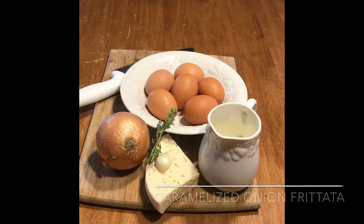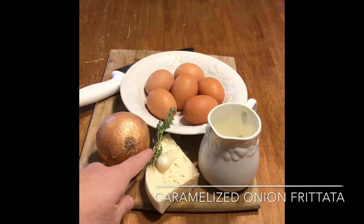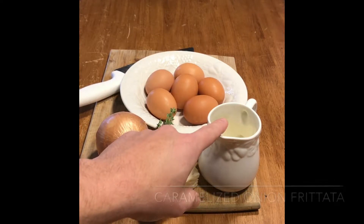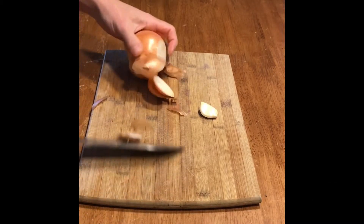Today in the GoSun kitchen we're making brunch: a caramelized onion frittata. Onions, eggs, garlic, and thyme — cheese if you like — and heavy cream, because I put cream on everything that I can.